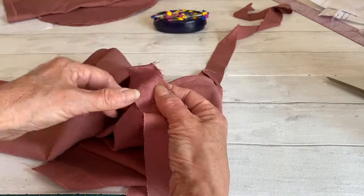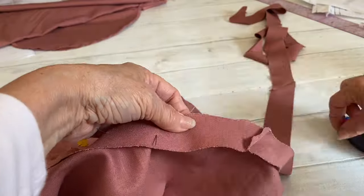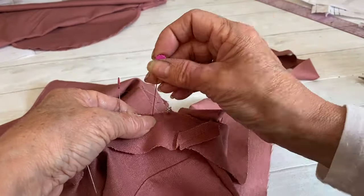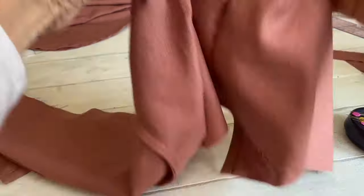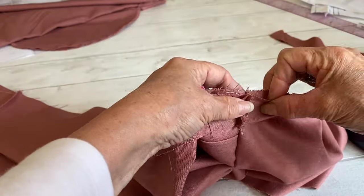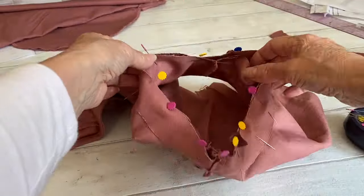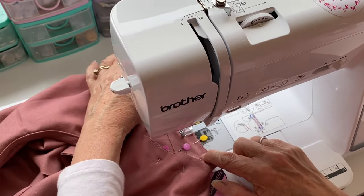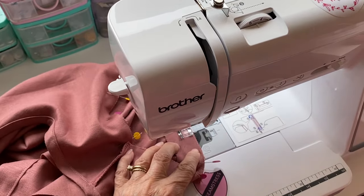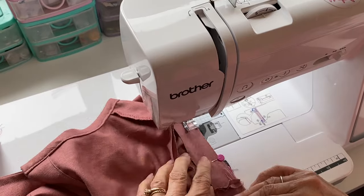Now add the binding to the armholes. With right sides facing, pin your binding around the armhole, leaving a little bit of excess on each end. Stitch the binding ends together along that section, trim it off, and you should have your binding fitting correctly to your armhole. Pin that last bit in place and sew the binding to the armhole. Repeat exactly the same on the other armhole, using one centimeter seam allowance and removing your pins as you go.